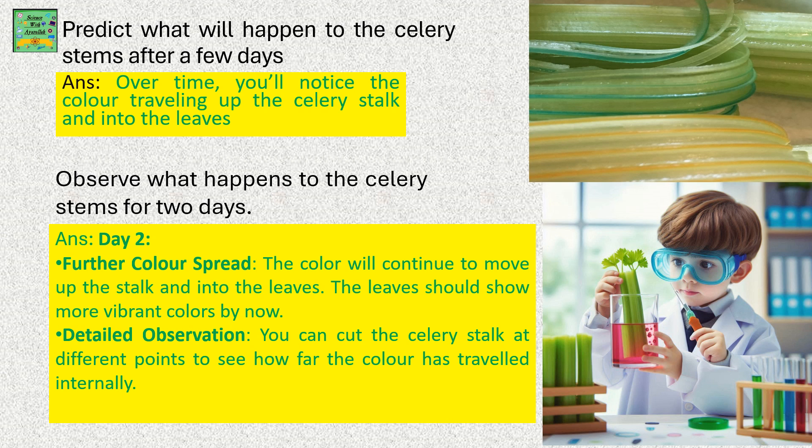Over time you will notice the color traveling up the celery stalk and into the leaves. Observe what happens to the celery stems for 2 days. On day 2, further color spreads. The color will continue to move up the stalk and into the leaves. The leaves should show vibrant colors by now.